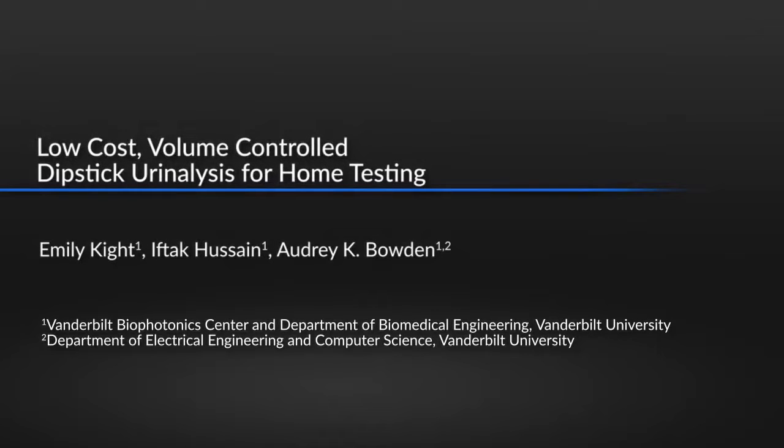Manual performance of urinalysis dipsticks relies on good technique and time-sensitive comparison to chart colors. By automating key steps, we can eliminate potential sources of error and allow home testing. As the device is customizable, inexpensive to manufacture, and easy to assemble, it can be used to perform automated urinalysis in any environment.